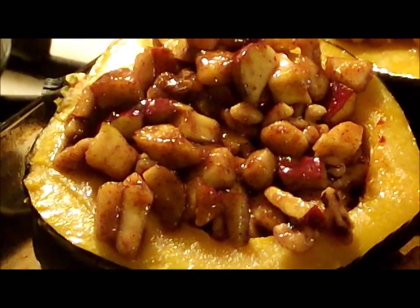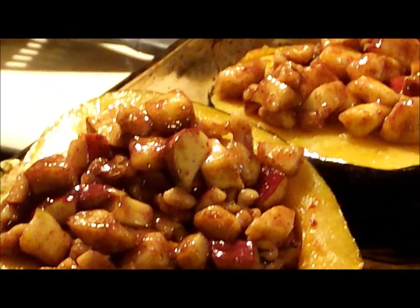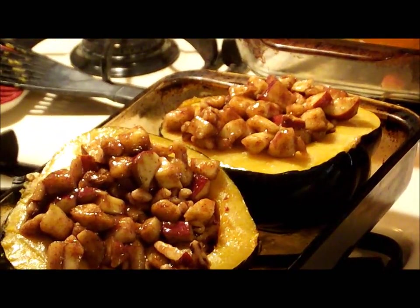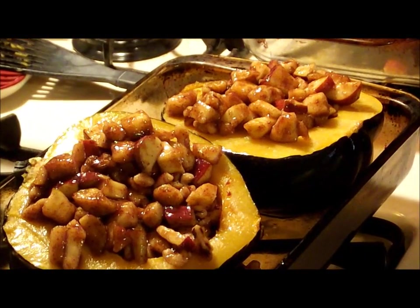Look at those — that looks pretty tasty right there. But they're not done; we're throwing them in the oven for 30 minutes. We'll be back. Stay tuned, we'll be right back with the finished products.